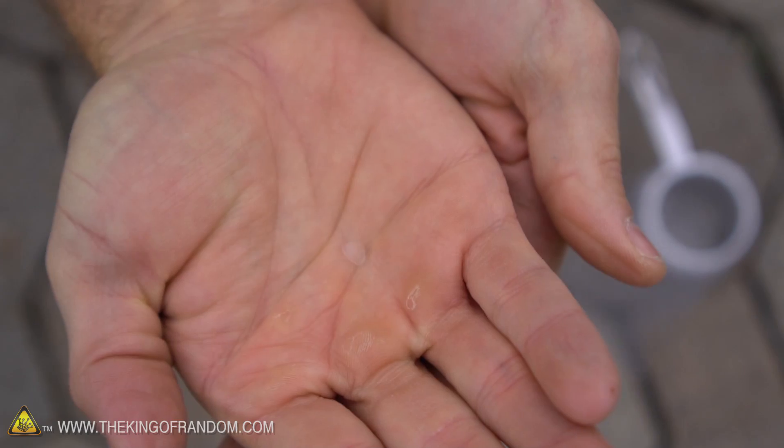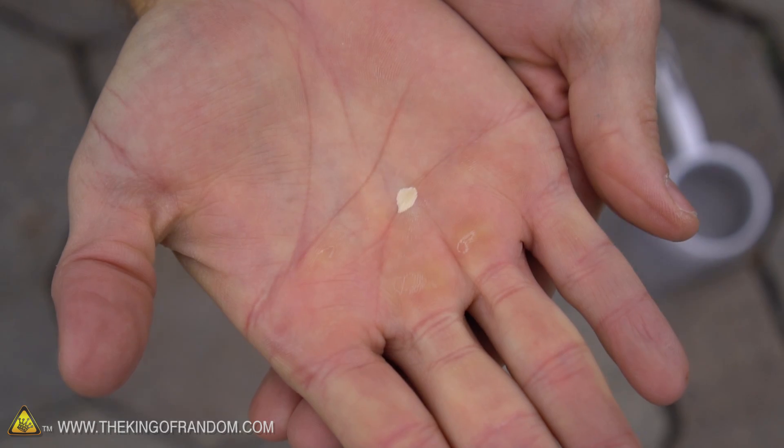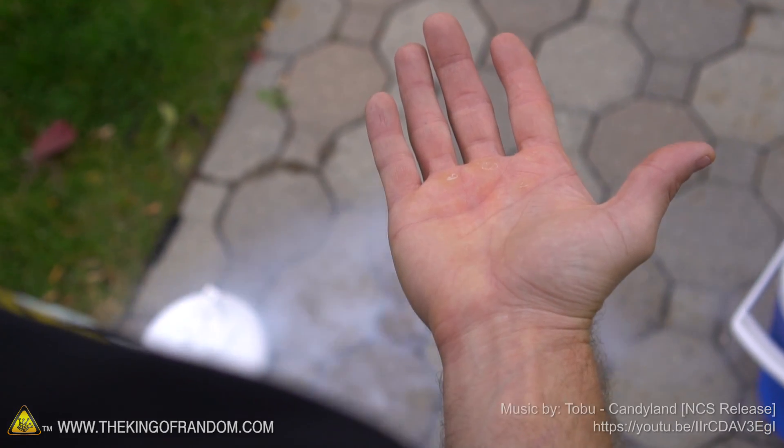So how long does it take for liquid nitrogen to freeze your skin? According to my experiments, it only takes a fraction of a second. If you leave your skin exposed any longer than that, it's going to start freezing the muscles and tendons, and you could actually get to the point where you freeze your entire hand solid — and that would not be a very good day. That's all I got for this experiment — I'll see you in the next video.